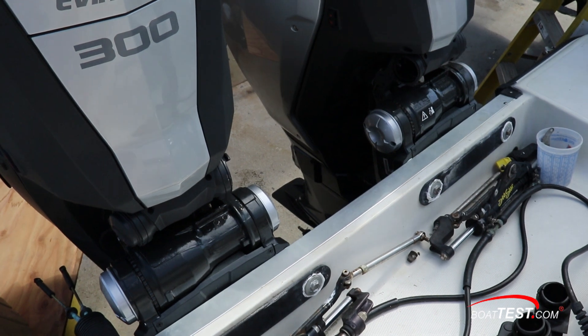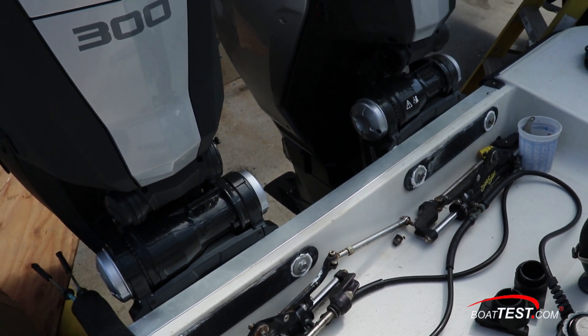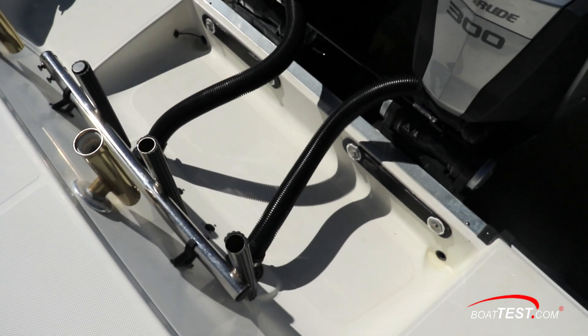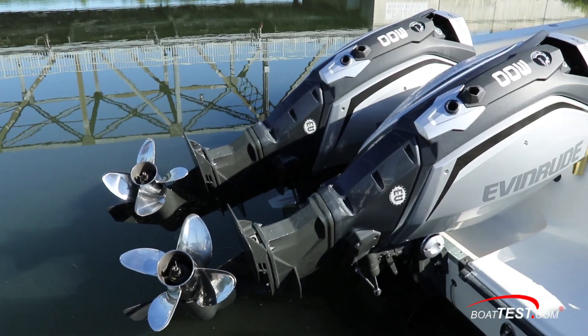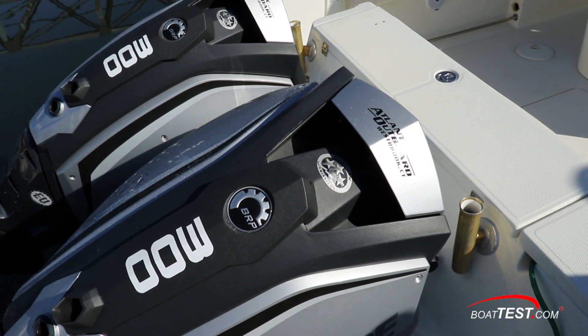Each of the engines has its own internal steering units, so the clutter that filled up the engine well can all come out. When we're done, we've got a clean installation with only two rigging tubes running through the engine well, containing all the wires and the fuel line. With 81 degrees of tilt, we can bring the engines all the way out of the water. And notice how, unlike the original installation, these don't contact anything on the transom.